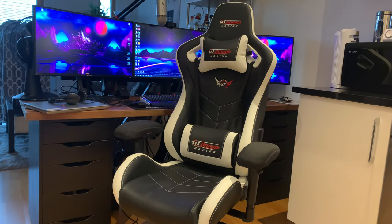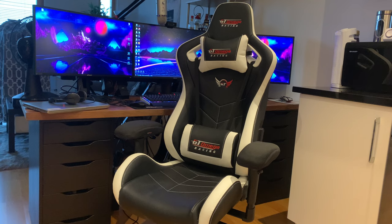Welcome to this GT Omega Sports Series gaming chair review. I want to do this quick review because this is a fantastic chair. I've had it since about November 2019, so almost two years now, and it's still functioning amazingly. It looks great, there's barely any wear or tear on it, and it's just been fantastic.